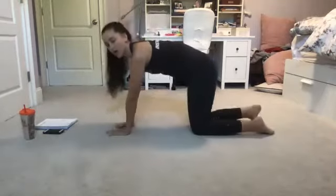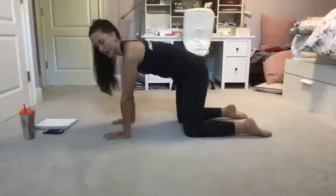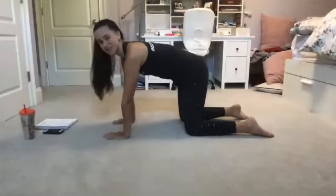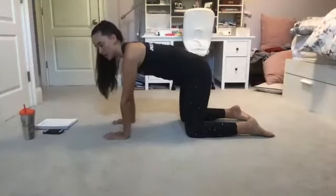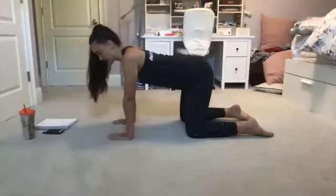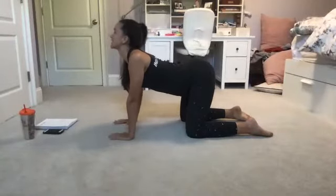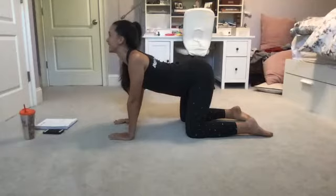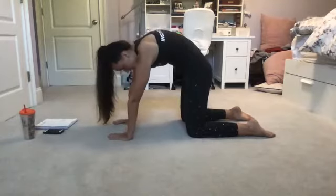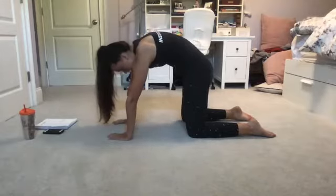Whenever you're ready, we're going to crawl onto all fours, placing our wrists under our shoulders and our knees under our hips. We're going to stretch things out here and find a nice cat-cow. On an inhale, we're going to drop our belly towards the earth, creating a nice curve and raising our gaze up to the ceiling. On an exhale, pressing through and arching our back, creating a curve in the opposite direction.